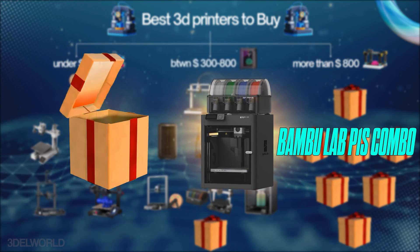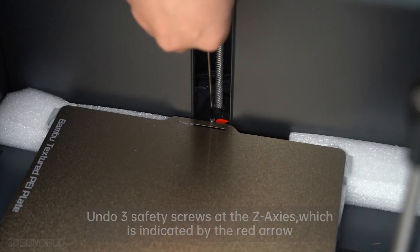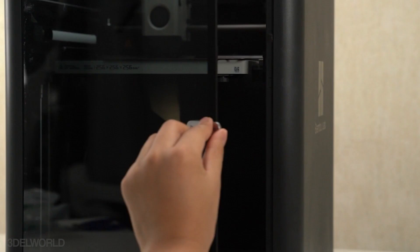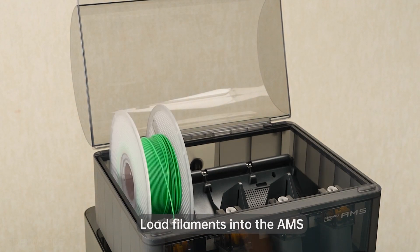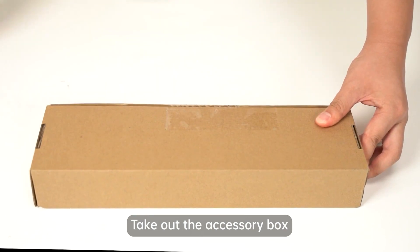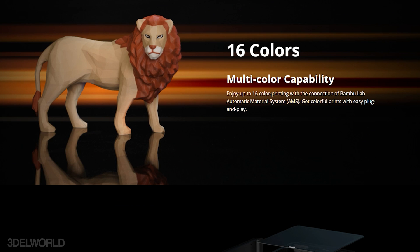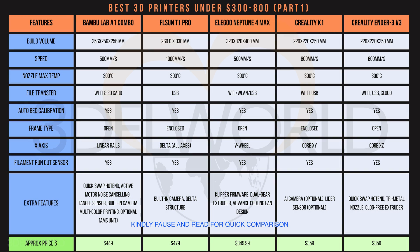Next we have the Bamboo Lab P1S Combo, an enclosed powerhouse designed for multi-color printing, with a 256x256x256 build volume and 500mm/s speed. Its enclosed design improves safety and print consistency, especially with materials like ABS. The combo version includes an AMS unit enabling up to 16-color printing. Features like a PEI build plate, quick-swap hotend, stainless steel nozzle, and built-in camera for remote monitoring ensure durability and convenience. If you want just the printer without the AMS, the cost is reduced, giving you a more affordable option.